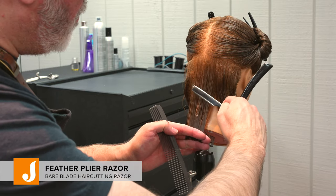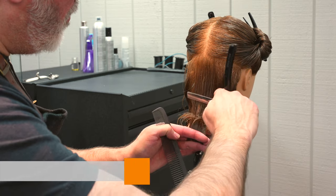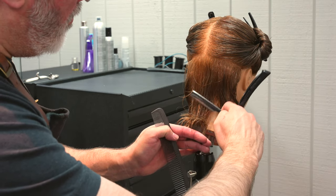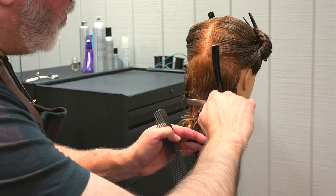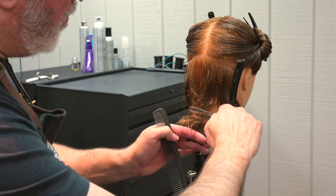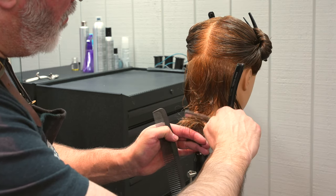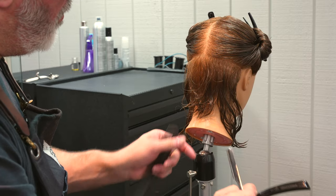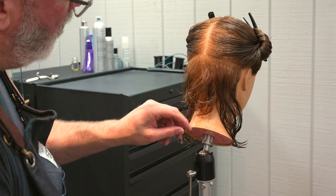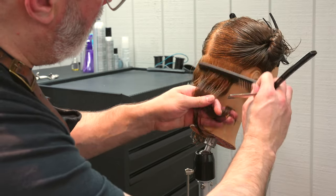I'm going to start with my feather plie razor and pull the center section out, combing everything straight down. With a long broad stroke going back and forth across the section — slowly, gently, methodically — I'm trying to graduate the section so I get a little bit of stack but not a lot of weight. This will remove the weight and give me a little bit of stack. Checking the length there, that seems to be looking pretty good.